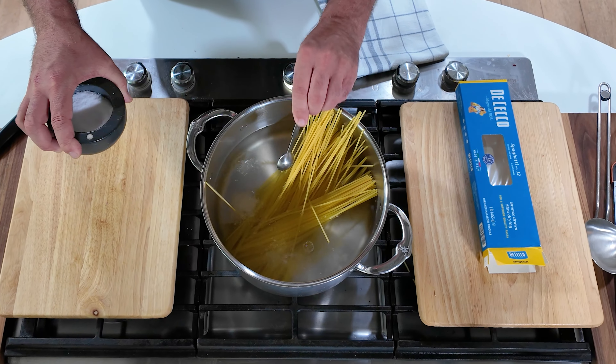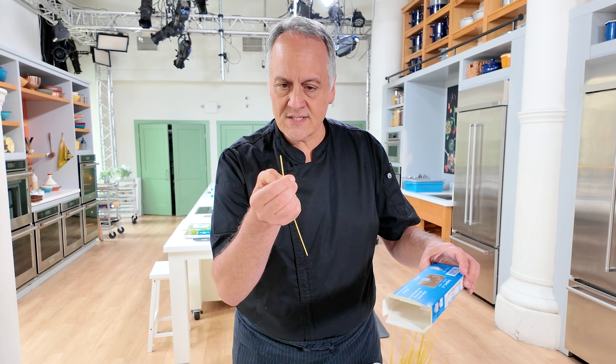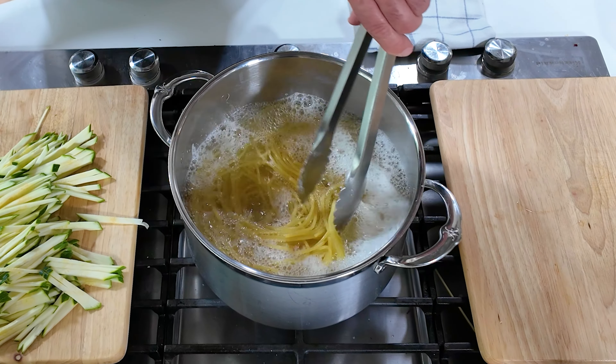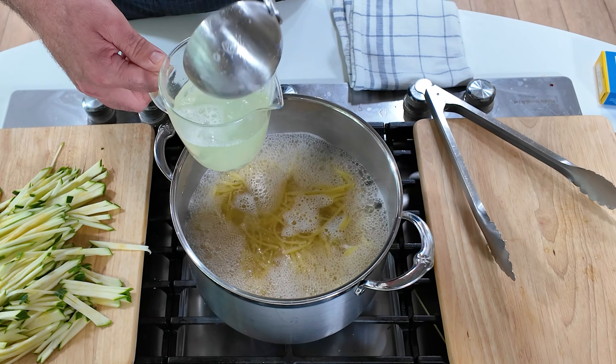First we'll cook the pasta. We need some of that pasta cooking water in order to build the sauce. A pound of pasta here, bronze-drawn if you can find it. That means the pasta was cut with bronze dies and the surface area is a little bit rougher than most commercial spaghetti. It releases a lot of starch into the water, and since we're using that as a base for our sauce, it's very important. I'll save a cup and a half of that water to build the sauce and pull the whole dish together in the end.